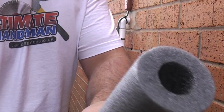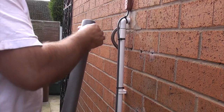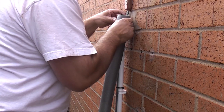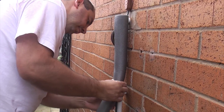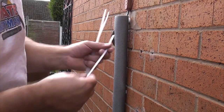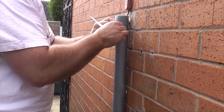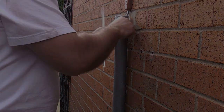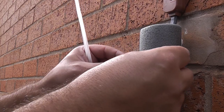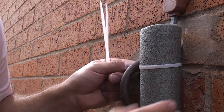Now what we need to do is lag the pipe and the trace heating using some insulation. Once we've done this we've actually finished outside and can go inside. We're going to secure the insulation in place using some cable ties. Whenever you put a cable tie on and cut the end bits off, it usually leaves a short bit which people can catch themselves on — so we're going to ensure that the cable tie is at the back so there's absolutely no chance of anybody catching themselves on it when they walk past.